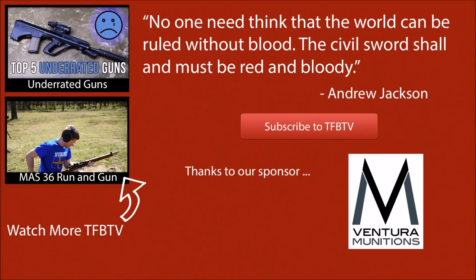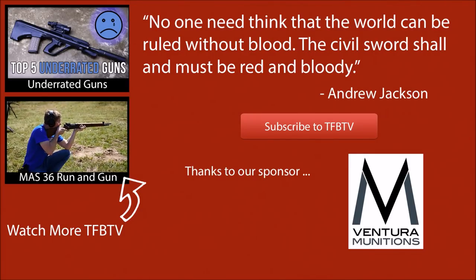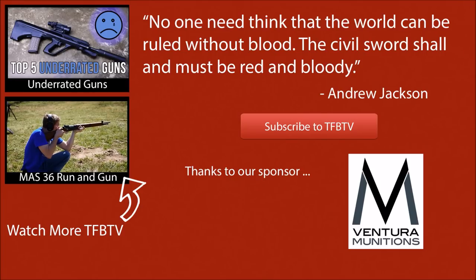Big thanks to Ventura Munitions for making our videos possible. They really do help us out with the cost of ammunition. And a big thanks to you guys for watching. We hope to see you next week.